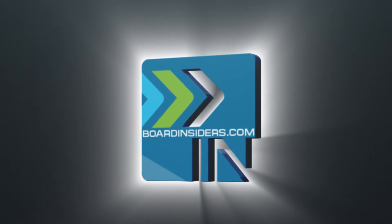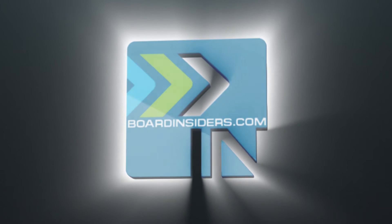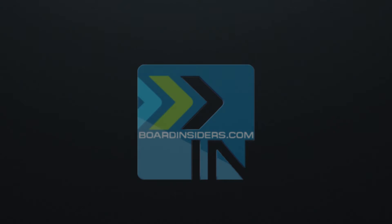Subscribe — seriously, right now. What are you waiting for?